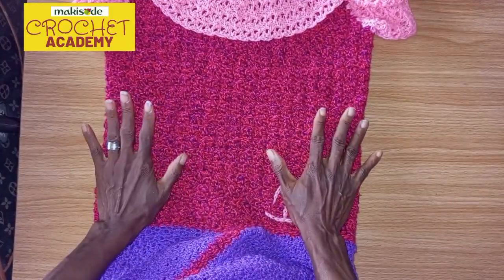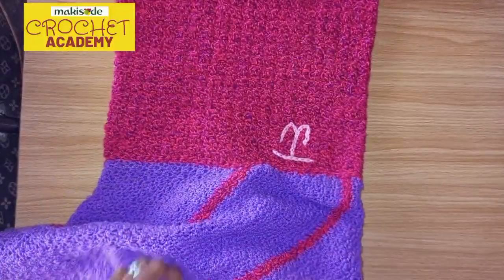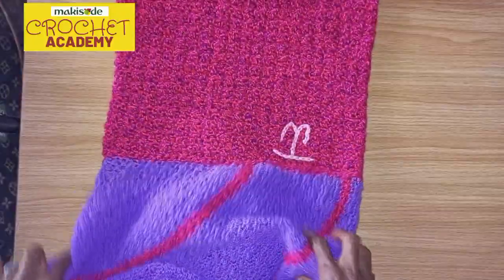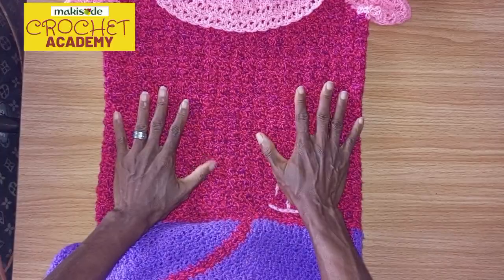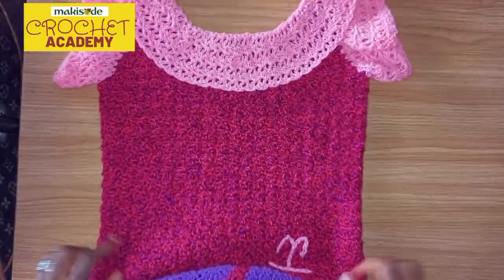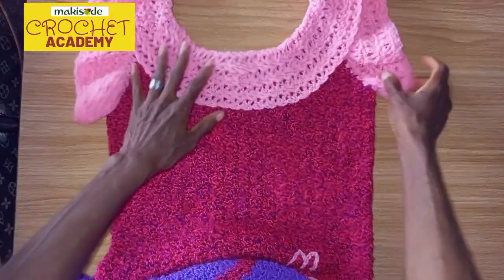Essentially, we used two different yarn types: one heavier and one really light. The light yarn is used for the wrapper part, while the heavier one is used for the torso to give it that dense, near-opaque look. The light yarn is also used again for the collar and the sleeves.